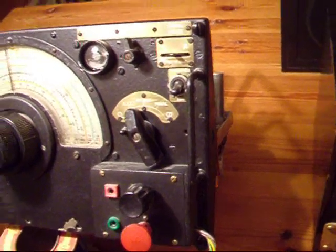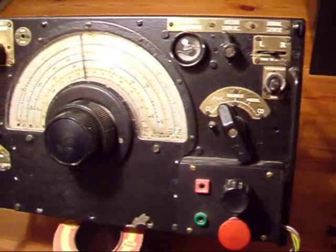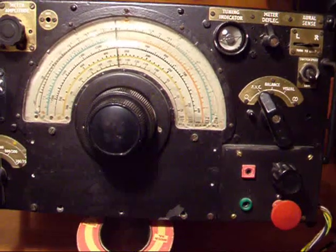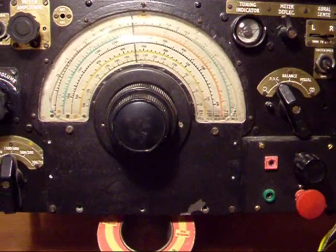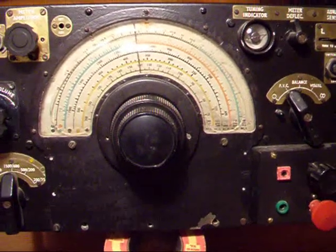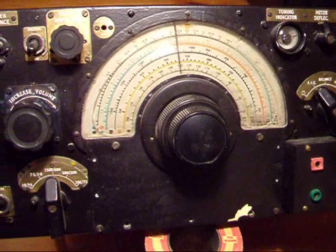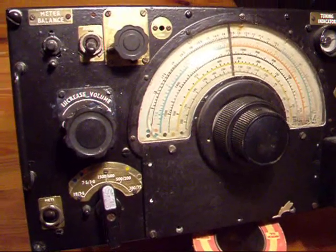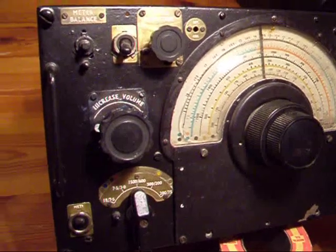Hi, my name is Andy and I just wanted to share this with you. This is a radio receiver type R1155. It was used in conjunction with a transmitter T1154.